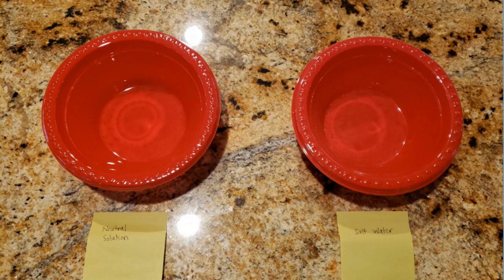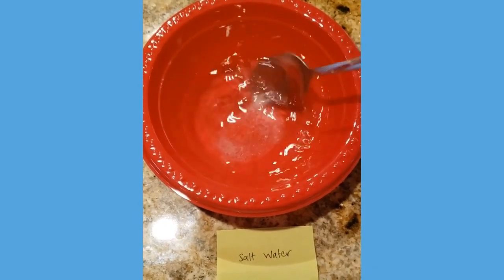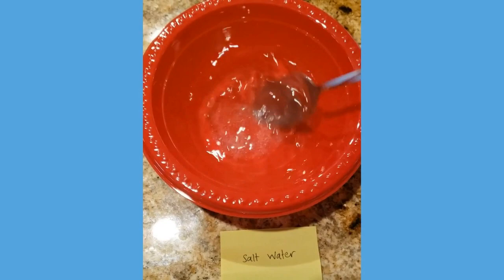Next, add one tablespoon of salt into the bowl labeled as salt water. Stir the salt into the bowl until it has completely dissolved.